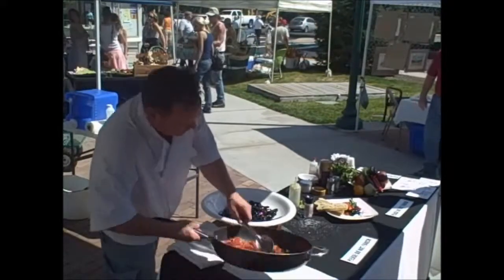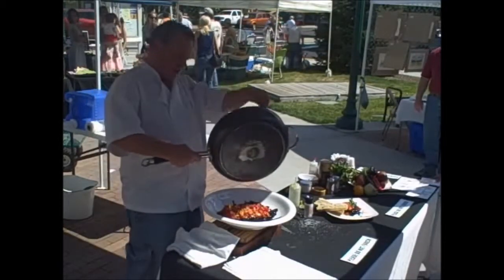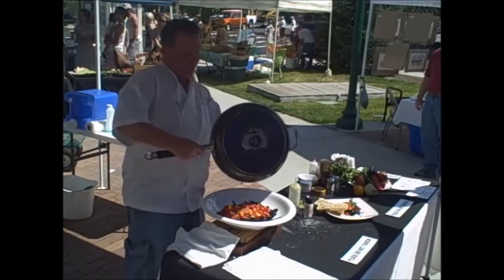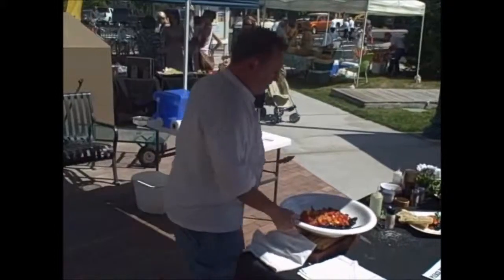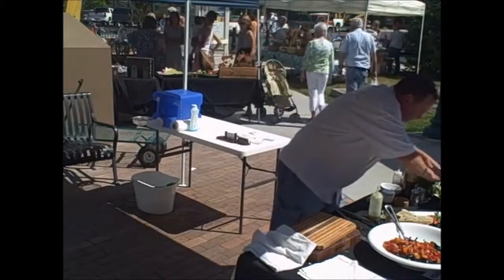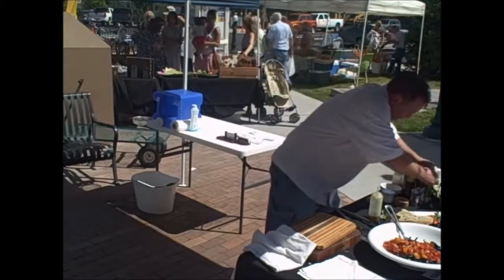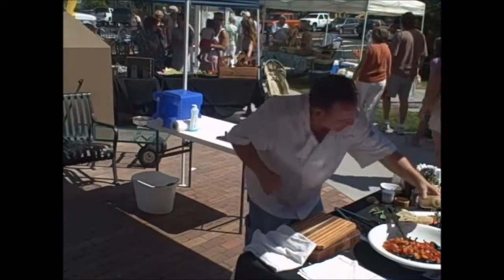Squid ink pasta with tomato concasse — colored with the ink sac that comes from squid. And then maybe hit it with just a little bit of herbal oil, like so, and do a quick chop of fresh herbs.